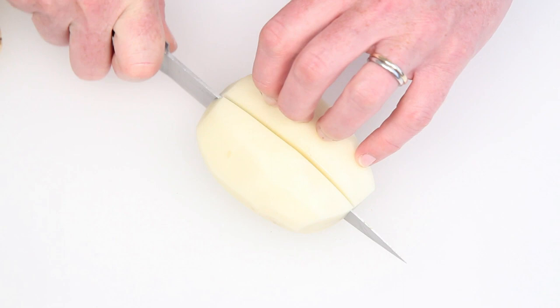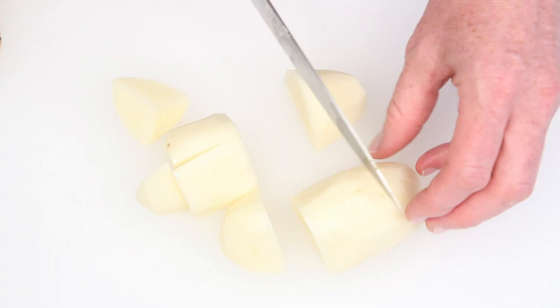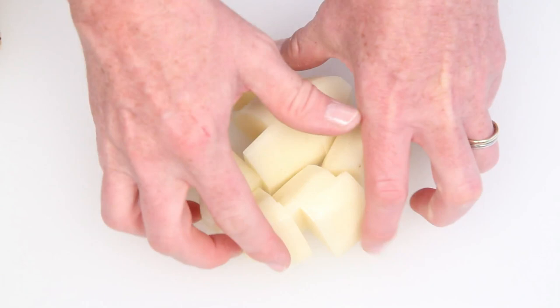You can really use any microwave safe container. But when you're sitting on the couch wrapped in a mermaid tail blanket binge watching Netflix and eating microwave mashed potatoes, the handle is a nice feature.